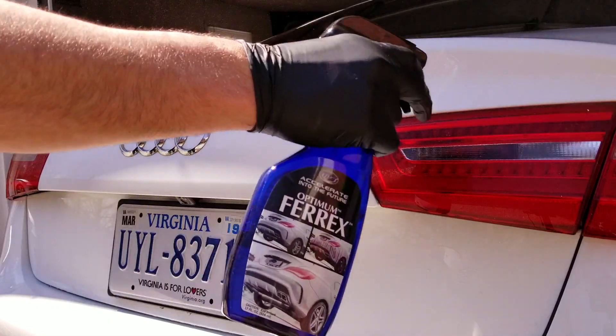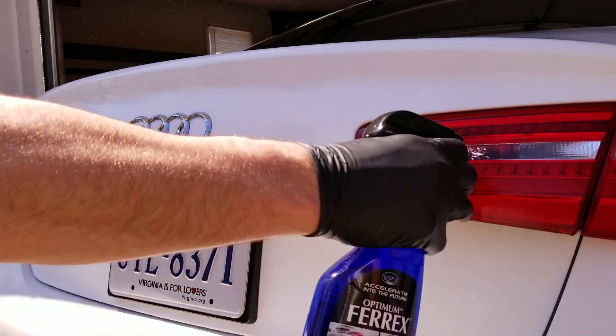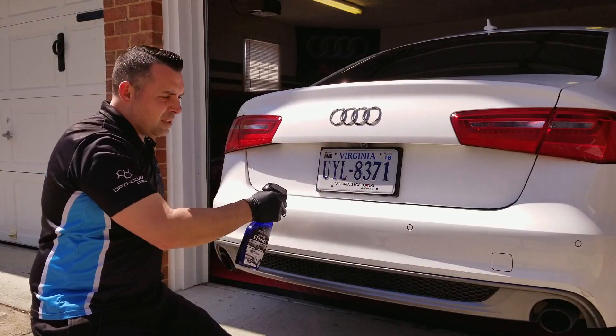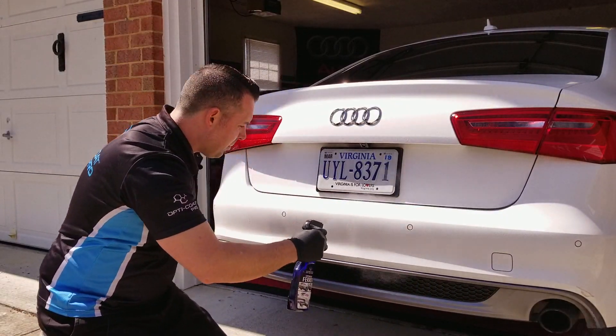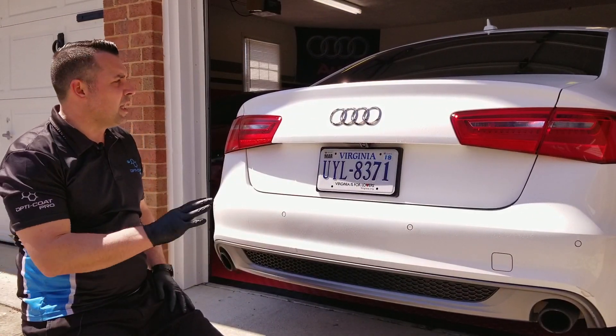We're going to first pre-treat this surface with Optimum Ferrous, spraying a pretty liberal amount on the surface. After we spray the surface down really well, we're going to let it dwell for a couple minutes and let it start reacting.